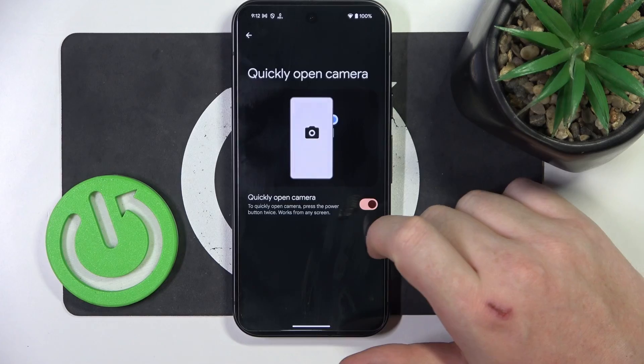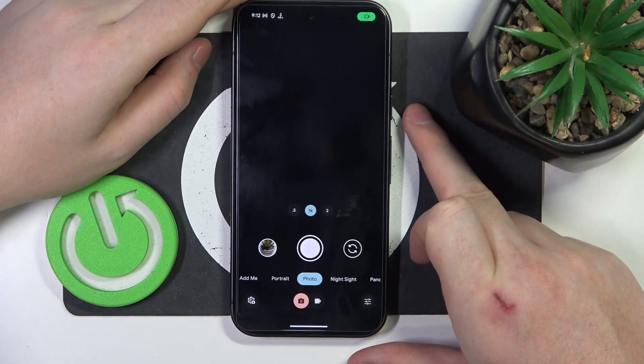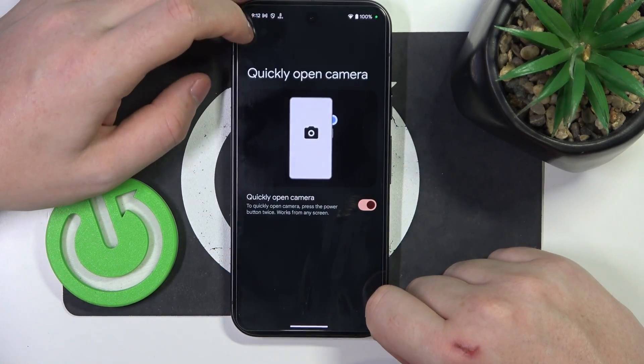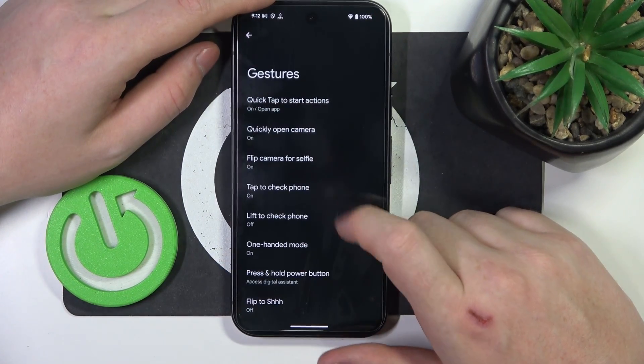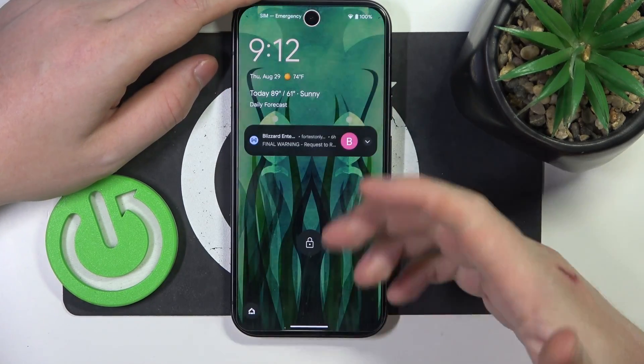Then we can go for quickly open camera. When activated, you can click on the power button twice to open the camera from any screen — that means when your phone is unlocked and also when it's locked. Then there's tap to check phone: when you lock your device you can double tap, which should wake up the screen.